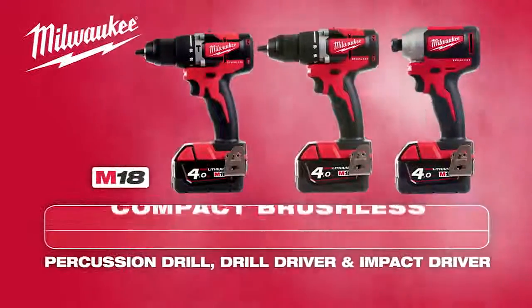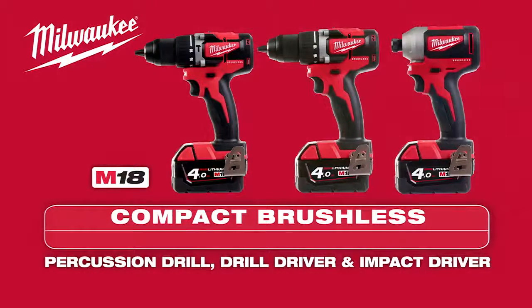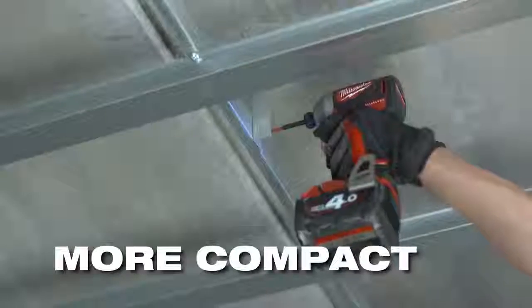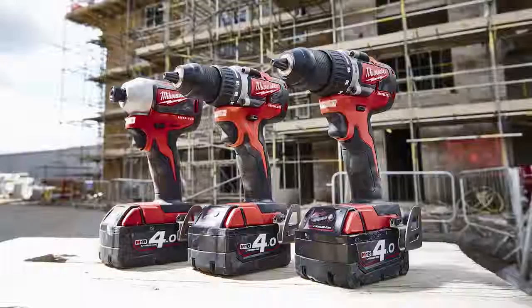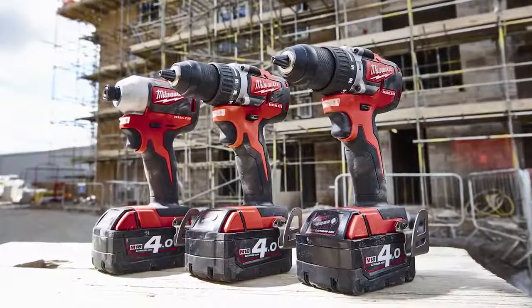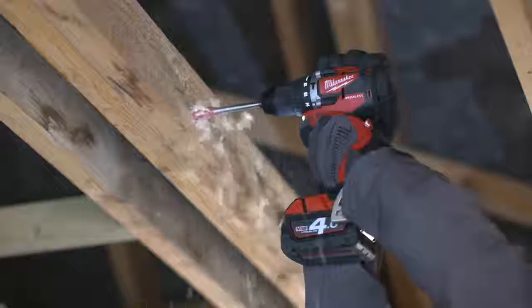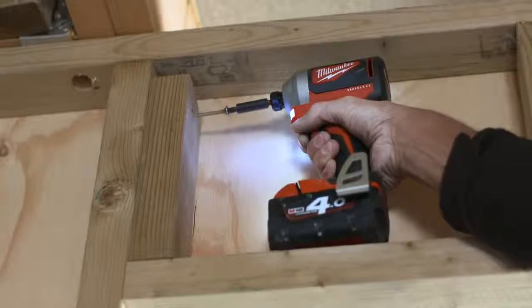Milwaukee expands its drilling and fastening range with upgraded M18 Compact Brushless Drills and Impact Driver that are more compact with longer run time. With the drills measuring only 165mm and the Impact Driver 130mm, they're ideal for overhead applications or working in tight spaces.